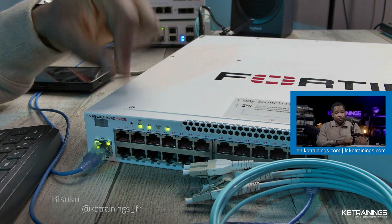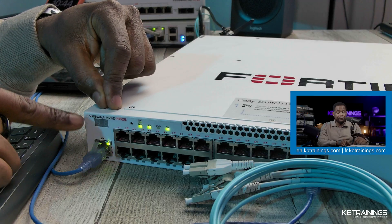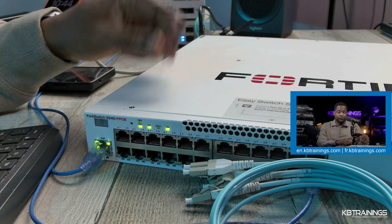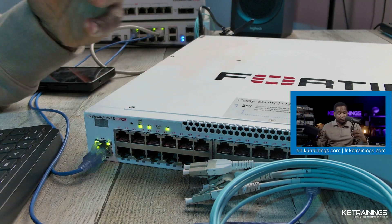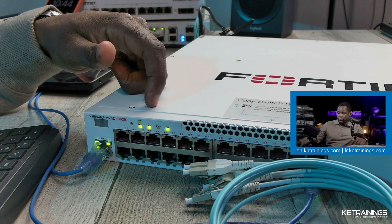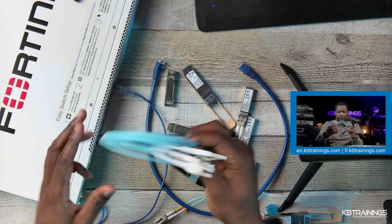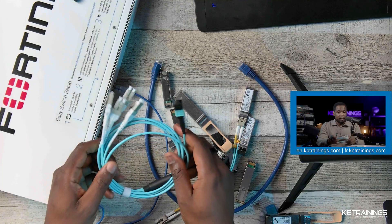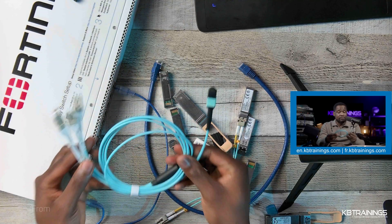What I have with me is a 40 switch 524D FBOE. This is a switch I've been playing with in my lab for a while. I was about to return it and I thought of making a video for you. On the table I have a couple of cables and transceivers, and we're going to talk specifically about this breakout cable.